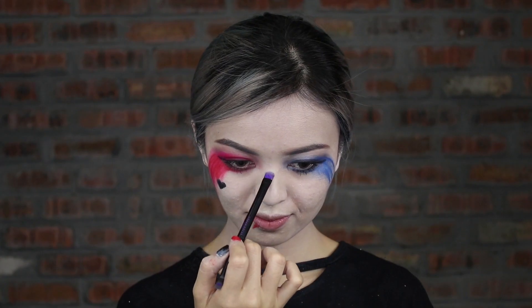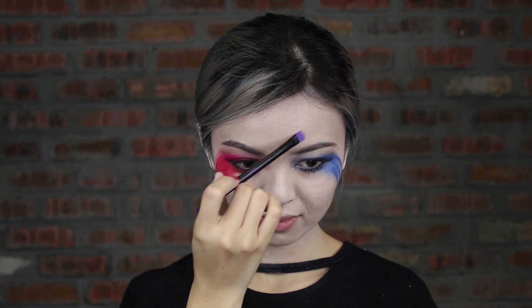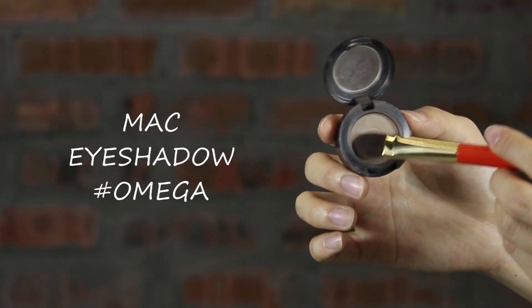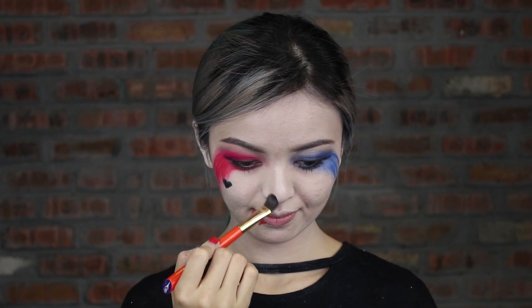After that, highlight the bridge of your nose, lower forehead, cupid's bow and chin. Then contour your nose bridge.